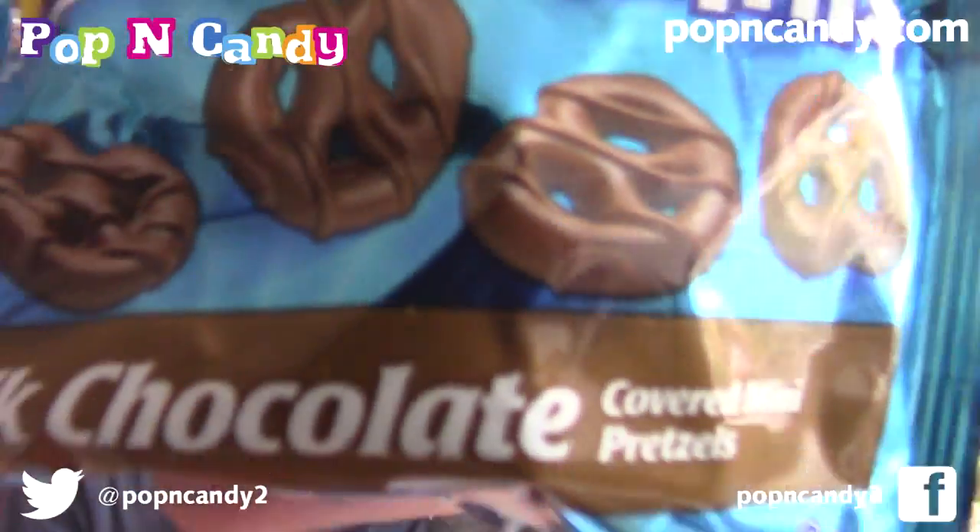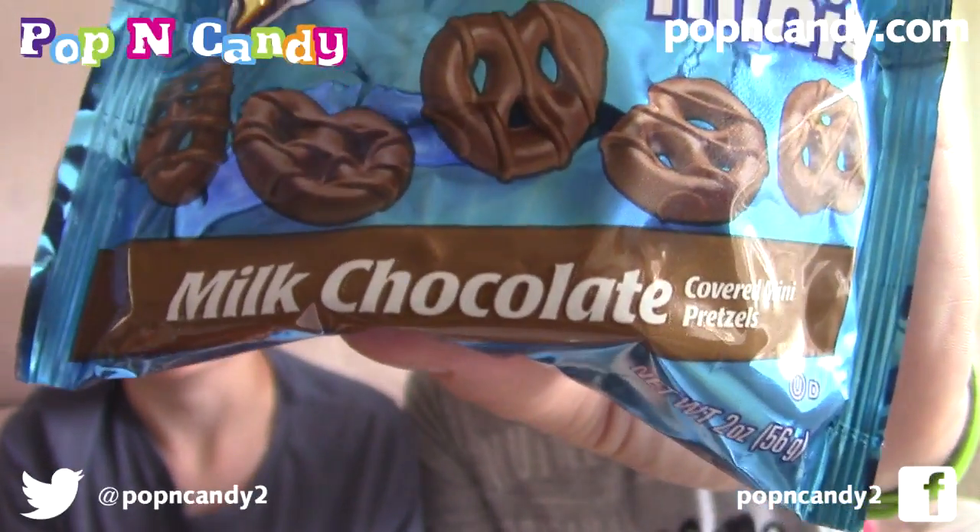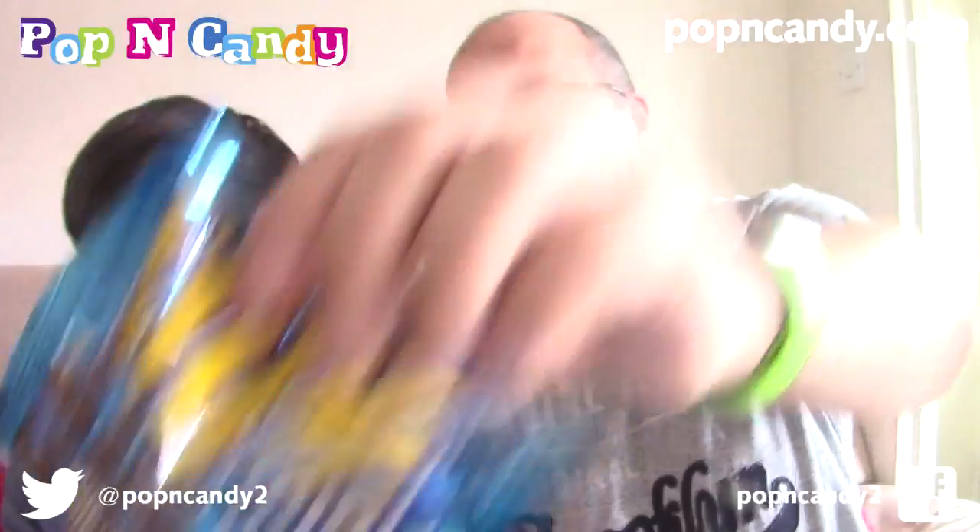These are Flips Minis. We've had the white ones before. These ones are just milk chocolate covered pretzels - caramelised mini pretzels. They're a bit like a pretzel, but a bit like a biscuit as well - more like a biscuit than a pretzel. They're good. Like a chocolate animal but more crunchy. I like those - they're nice. They are Flips Minis milk chocolate covered pretzels, very very nice.